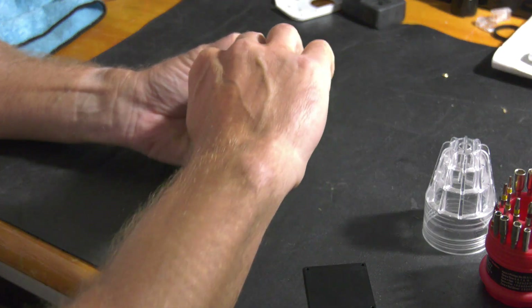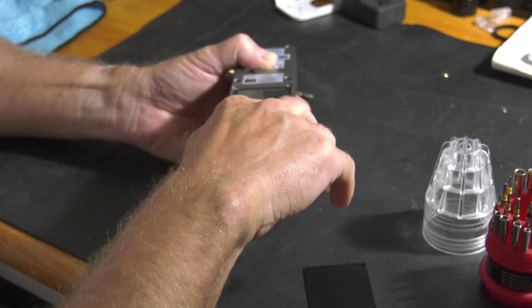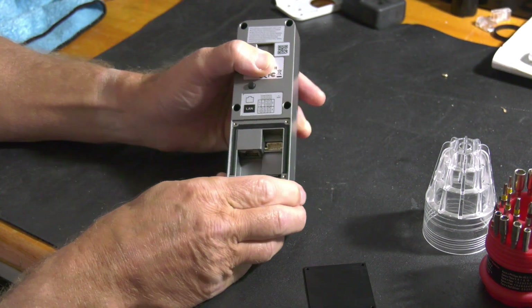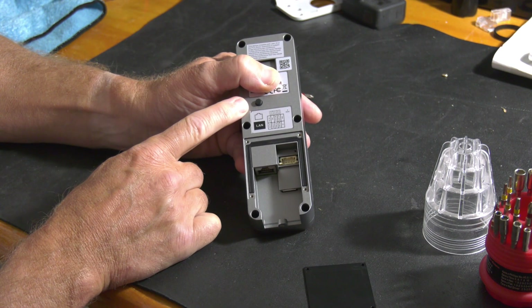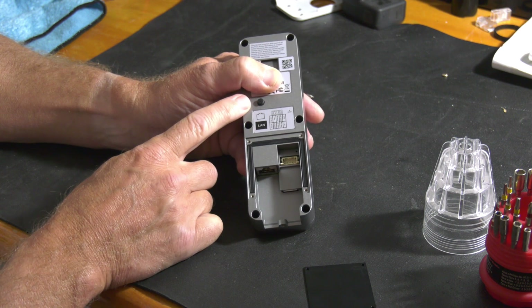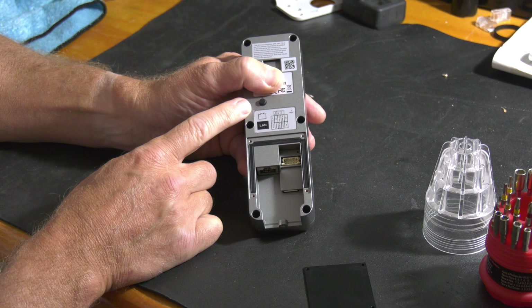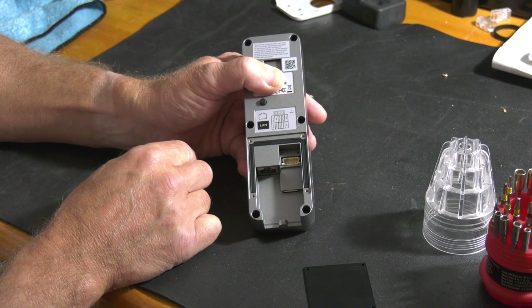It can also be paired up with the indoor monitor station, and we'll take a look at that as well. It does have a tamper button in the back. When the doorbell is removed, it will send you an alarm and also an alert to your phone if you have it paired up through the DMSS app. This door station also has four inputs and can also be used to unlock electronic doors.